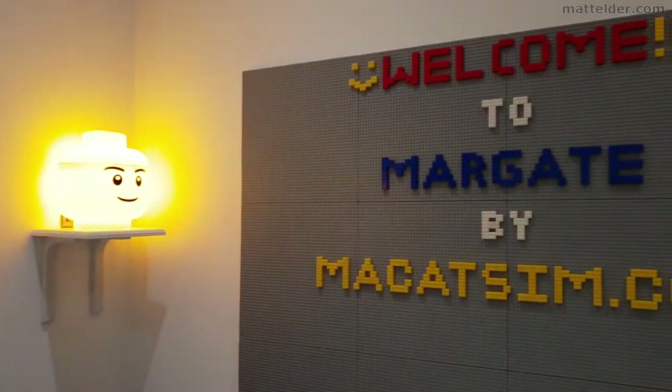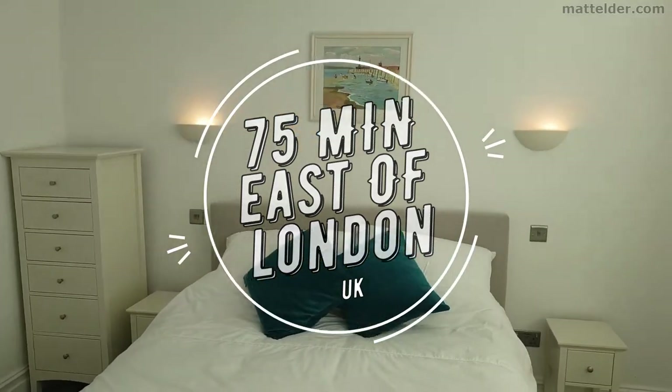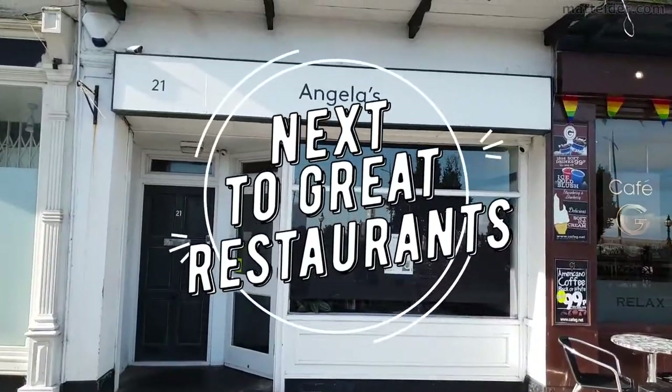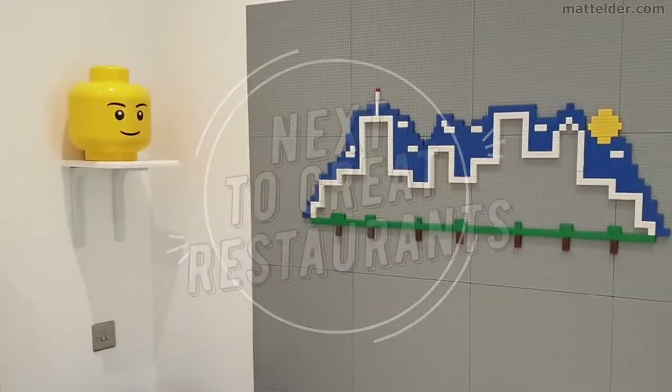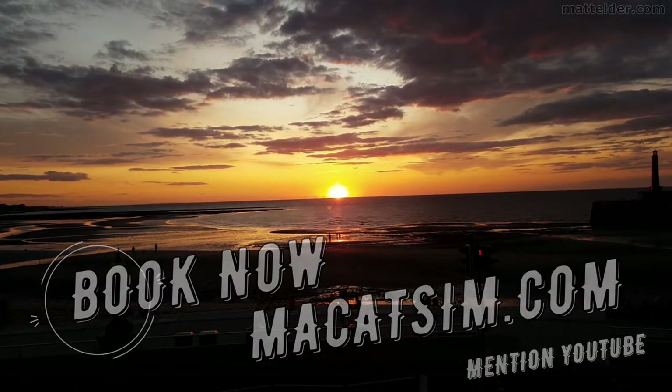Great for a week's holiday or a weekend escape, being just over an hour east of London, UK. Treat yourself to amazing sunsets, a Lego wall or great food. Visit www.makatsim.com and mention this YouTube video and we will look after you.